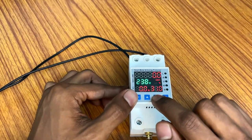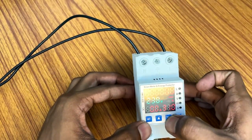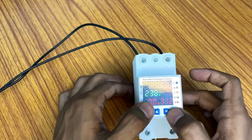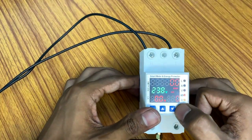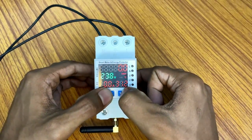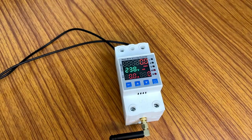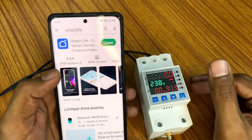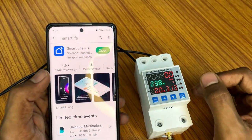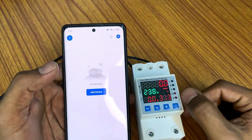Now let's see how to connect with Wi-Fi. After giving the connection, press the down arrow until the Wi-Fi light blinks. Now let's connect the Wi-Fi with the switch and the phone. You need to download the Smart Life app, which you can find in the Play Store as well as the App Store.